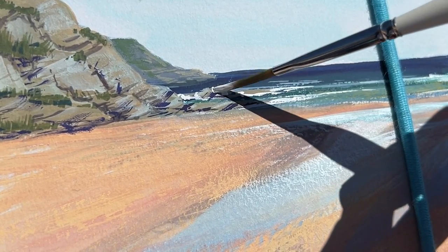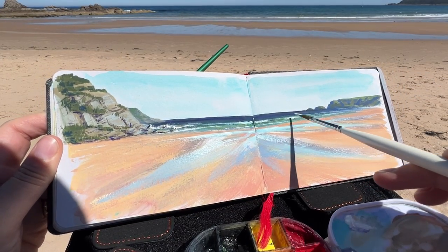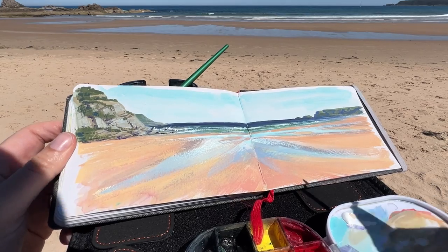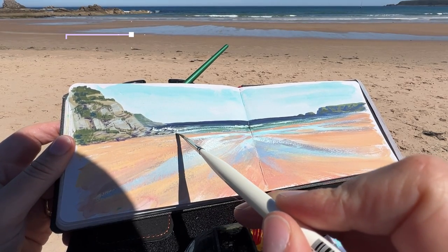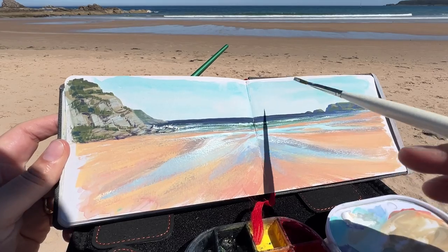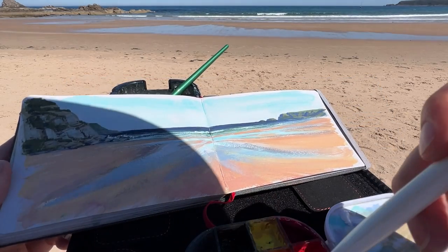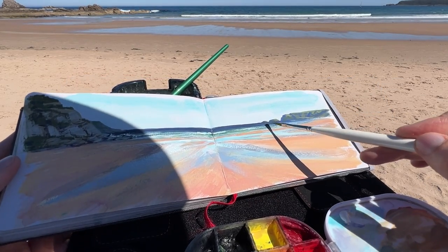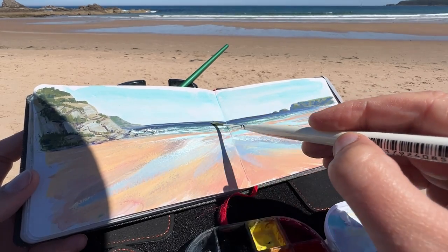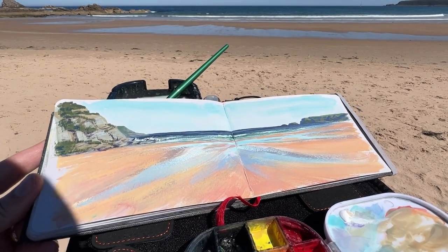I need a bit more highlight on some of these waves, but we're pretty much done. Let me know if you enjoyed this, or if you want more or less of this kind of thing. A thumbs up always helps, and if you're new here — welcome! Subscribe if you want to see more painting adventures. I definitely had fun with this one. I think I just feel so spoiled with this weather — kind of wish I had company but it's also nice to be able to concentrate so I could share it with you all. All right, let's take a look at the final result.